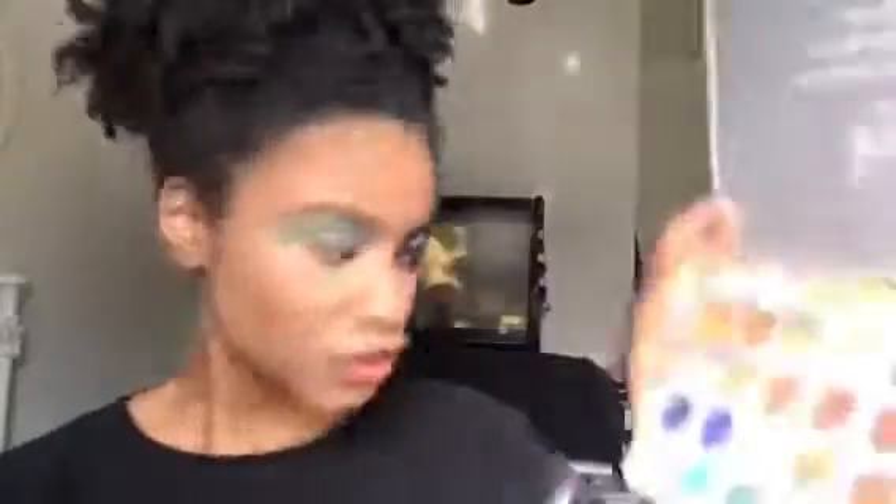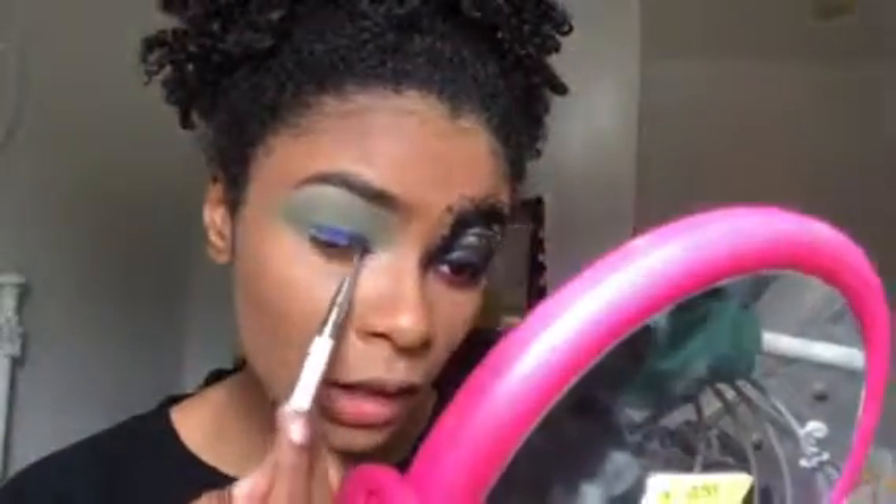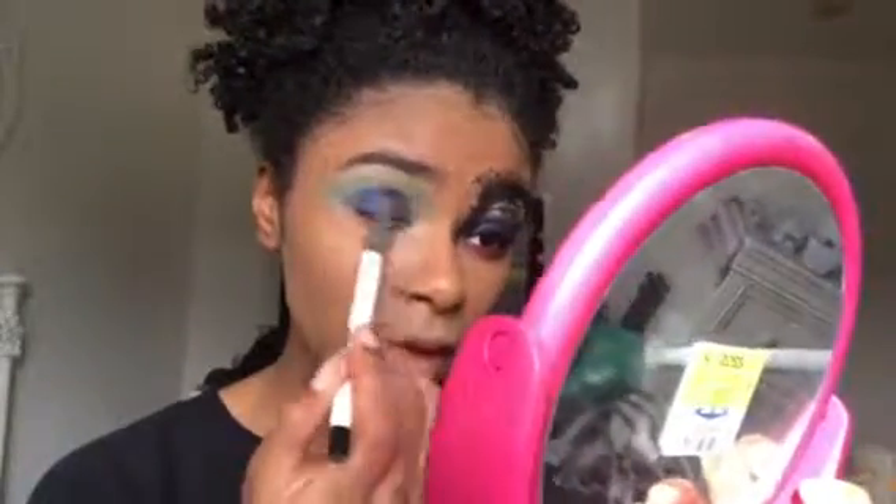Going into this shimmery blue shade and putting that on the lid, then going back in and blending it out a little, putting it all the way up into that crease. Now I'm going to take my NYX Jumbo Eye Pencil in Milk and create a little moon.